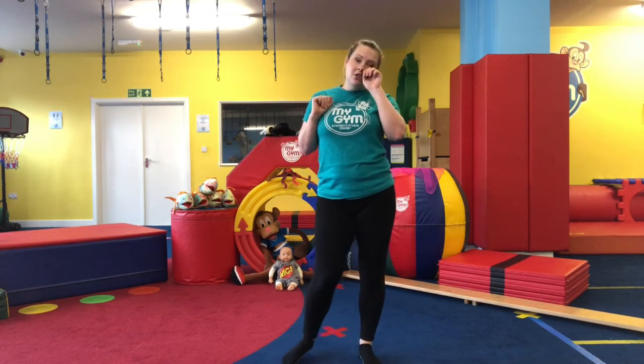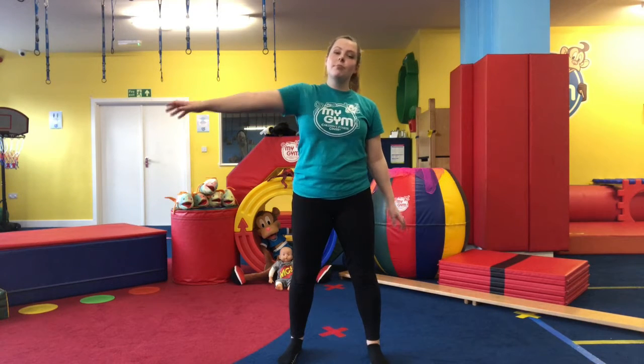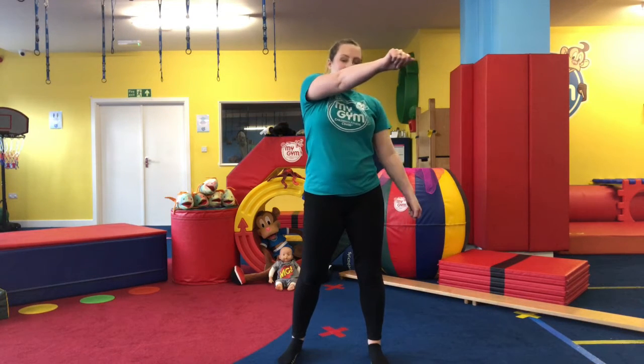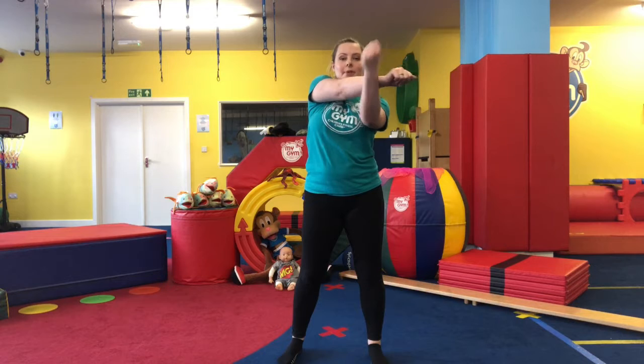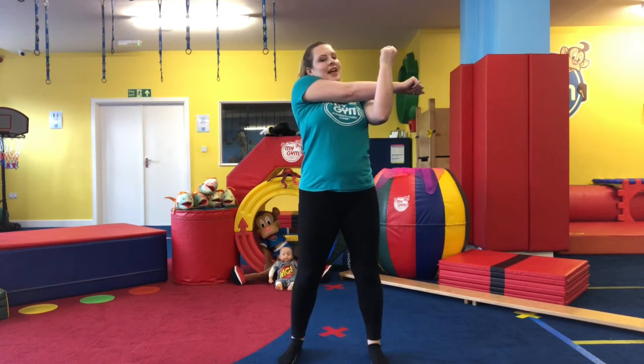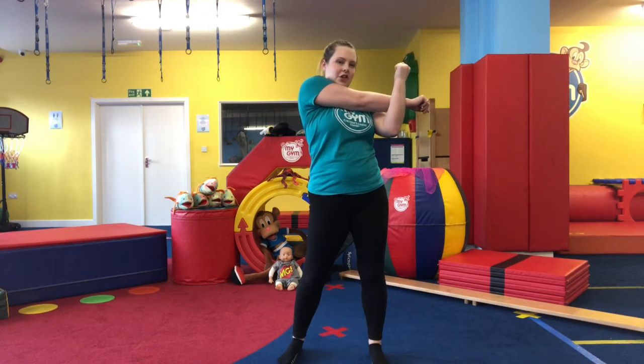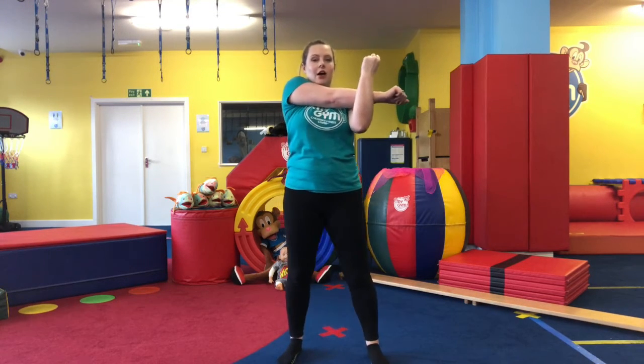We're going to do a nice quick stretch before we go. Stretch our arms out — bring one arm forward, bring the other one up like our uppercut and stretch it out. Keep breathing, in and out. Really feel that stretch in your arm because we've really been working our arms today.